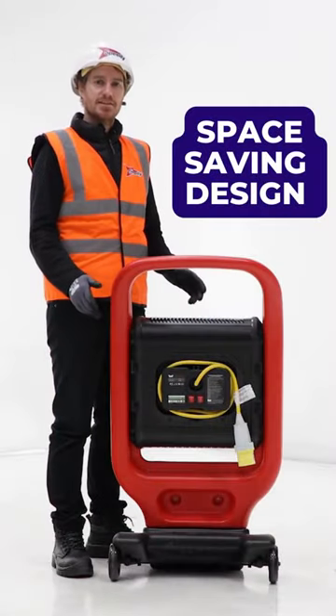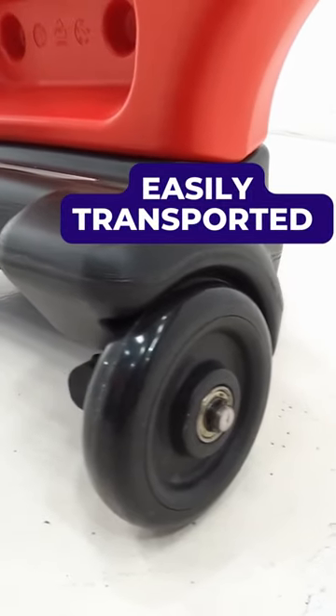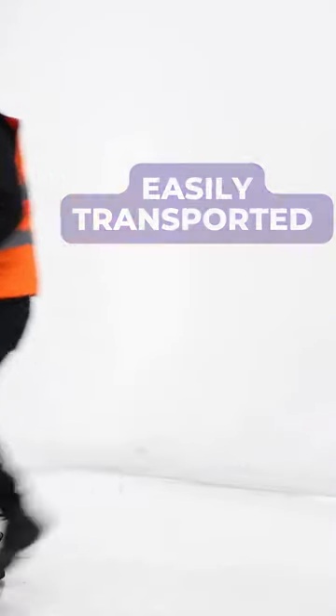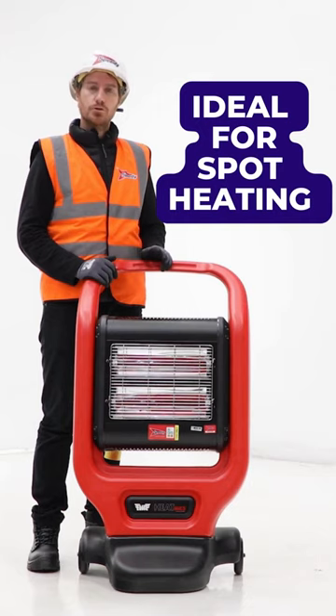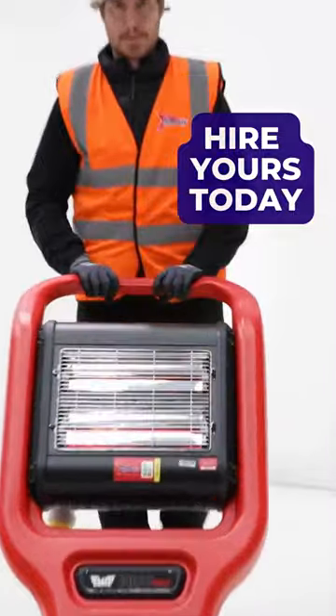It has a nesting system so multiple units can be stored together to save space. It's lightweight and portable, making transport easy. Ideal for spot heating in industrial, retail, or office environments. This heater is available today from speedyservices.com.